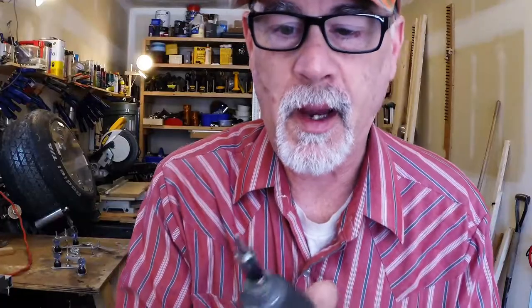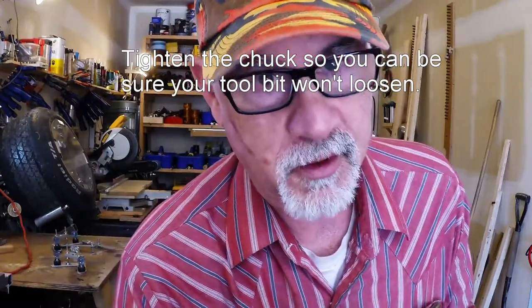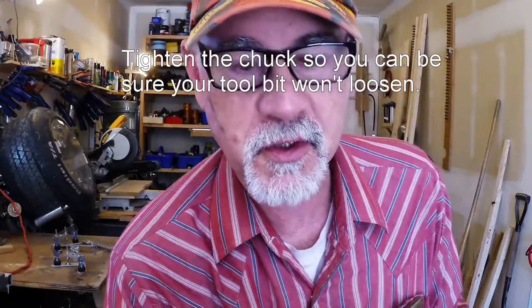Quick tip: when you're getting ready to do binding on an instrument, a box, or anything you're putting time and effort into, I recommend that you use this wrench and tighten this thing. You don't have to tighten it too fast, but it needs to be tight. You don't want this thing to move as you are cutting into something you put so much time and money into.